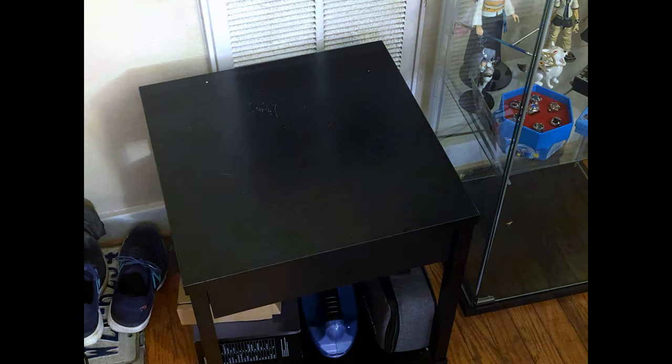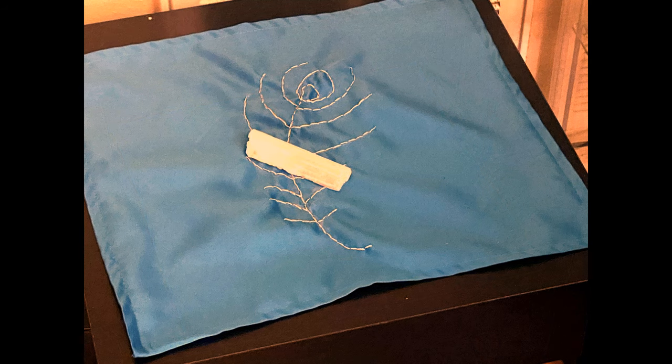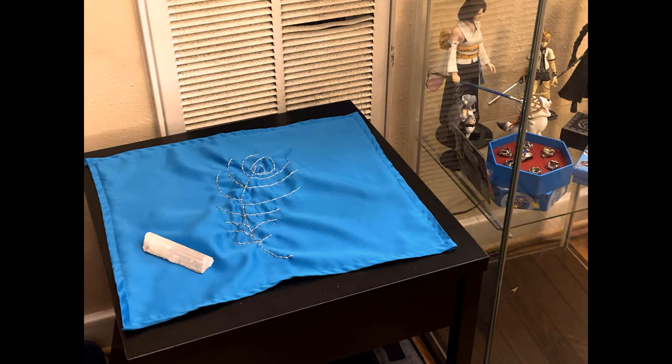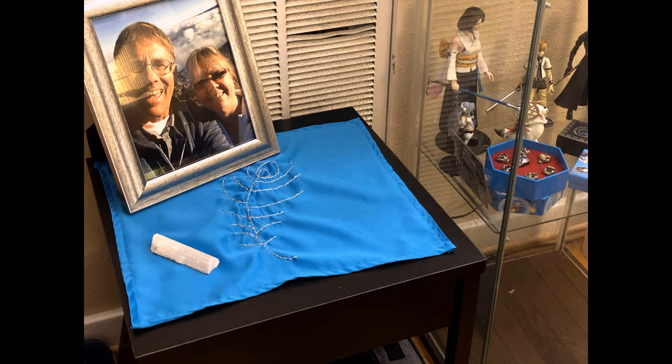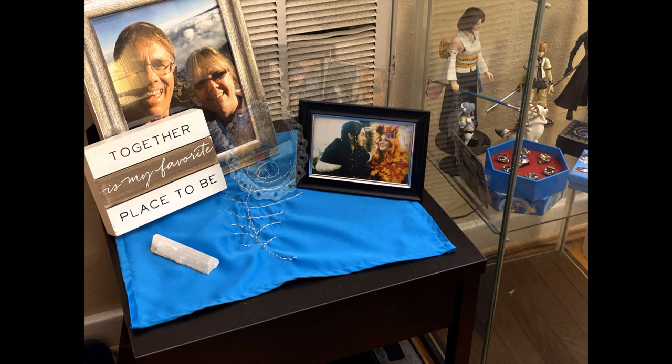When I'm done with the design, I like to lay it out to be cleansed before I actually set up the altar. I'm repurposing this little table from a miscellaneous items table into an altar. Once I put the altar cloth on it, I put my selenite wand with it to help cleanse the energy, and then after a couple of hours I go back and actually set up the altar.